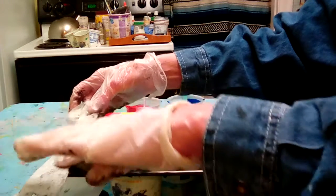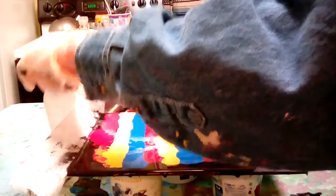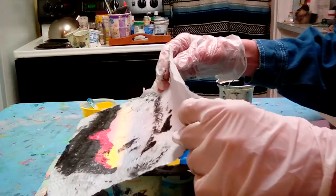Let it soak up just a little bit. Okay, here we go.